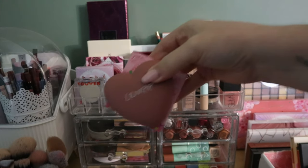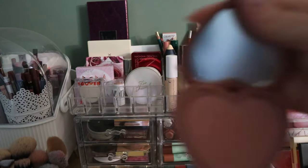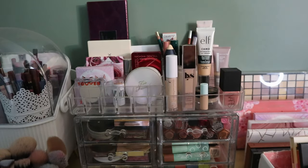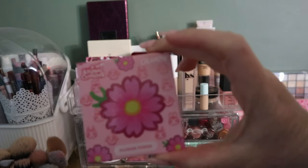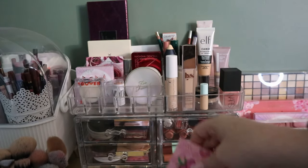I have two blushes in projects. My ColourPop Flirt Alert — that's staying, it's like a mauve-y neutral — and Flower Power, which is like a lavender with shimmer. I really like both of those, so they're fine.